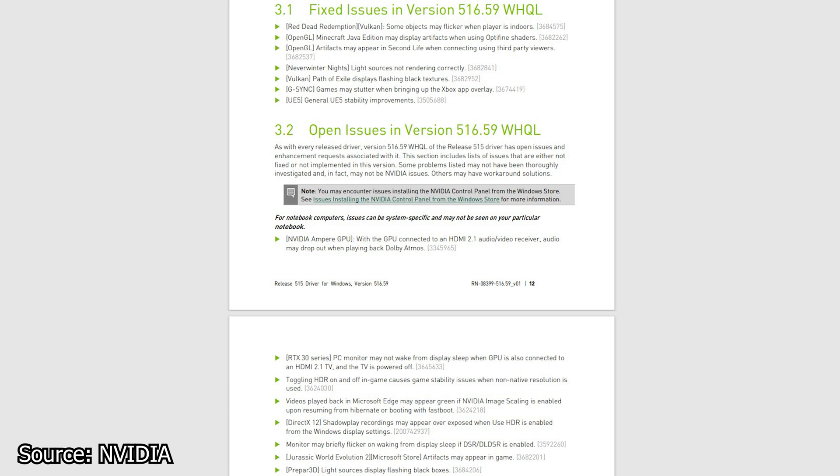In terms of fixes, this driver addresses some artifacts present in Red Dead Redemption 2 using AMD Vulkan, and black textures in Path of Exile, among many other things. Unfortunately, there are still many issues left unresolved with this release, too many to mention in a single news video.